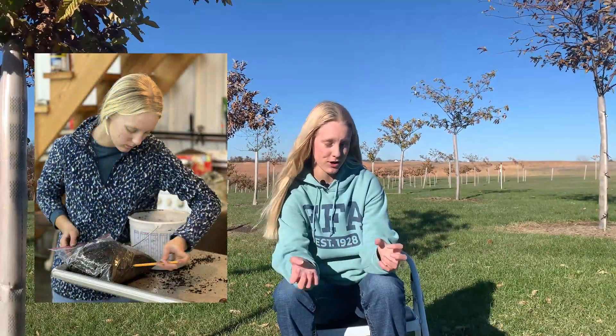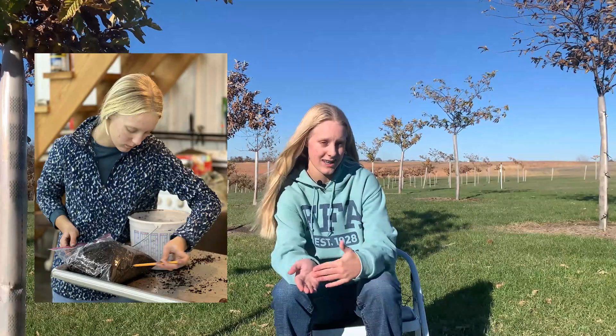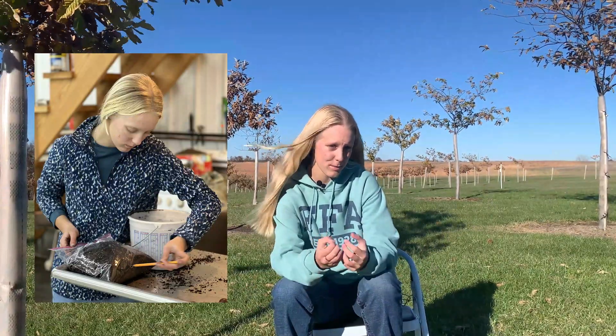We spaced them out about half an inch to an inch apart depending on how many you want to fit in the bag. Then we put another layer on top with a little more water to make it moist, and repeated that process until the bag was full. We put these bags in the refrigerator for a few months. The cold air, the moisture in the water, and the moisture in the soil tricked the nuts into thinking they were in the ground, so they started to sprout.